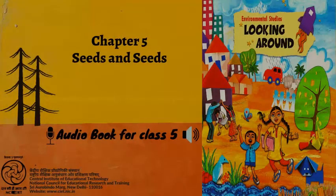Discuss. A. What things are soaked before cooking in your house? Why? B. What things do you eat after sprouting? How are they sprouted? How much time does it take? C. Has the doctor or someone you know ever told you to eat sprouts? Why?